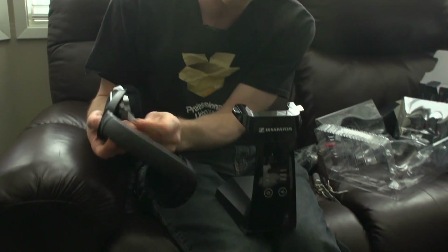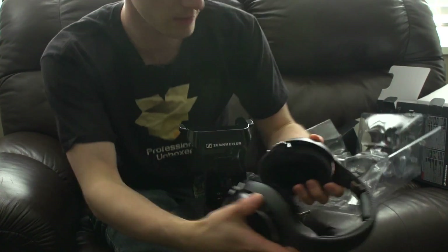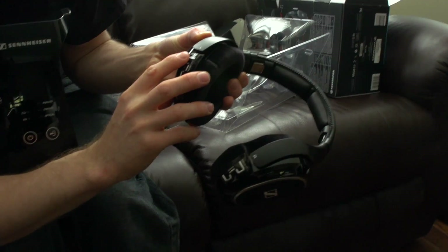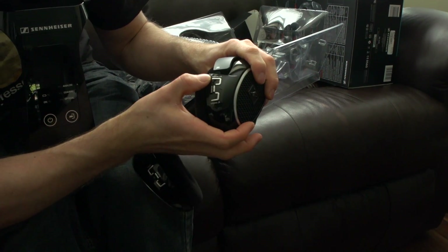You pop this tab out before use, which I'm guessing allows the batteries to make contact. The ear cups are clearly labeled on the back — left and right. There are also controls on the back so you can change your input, turn them on and off, and adjust the balance and volume.